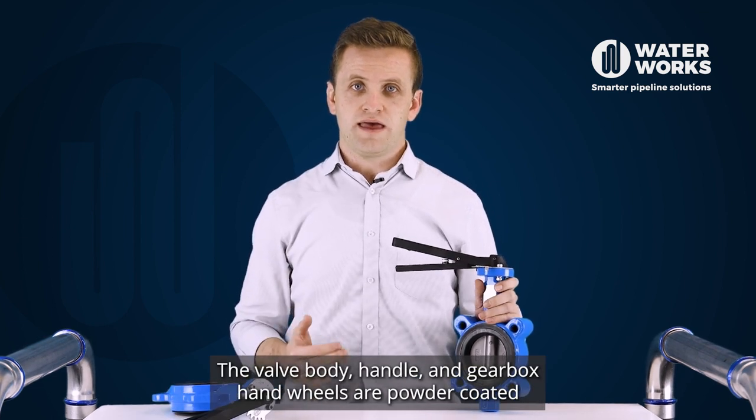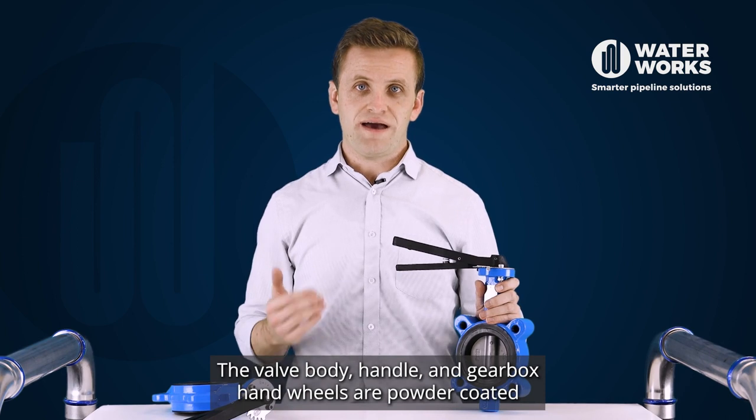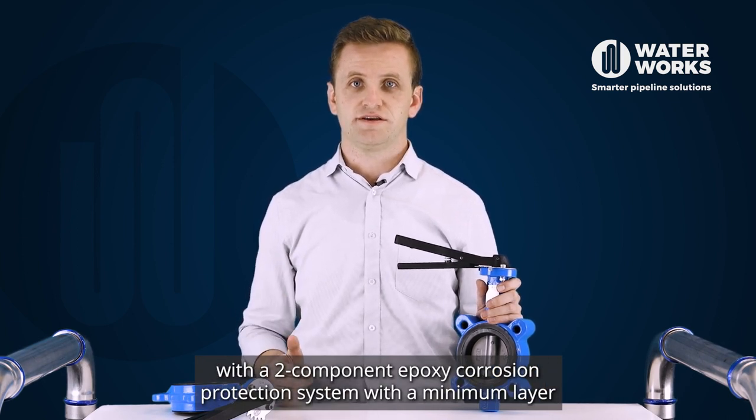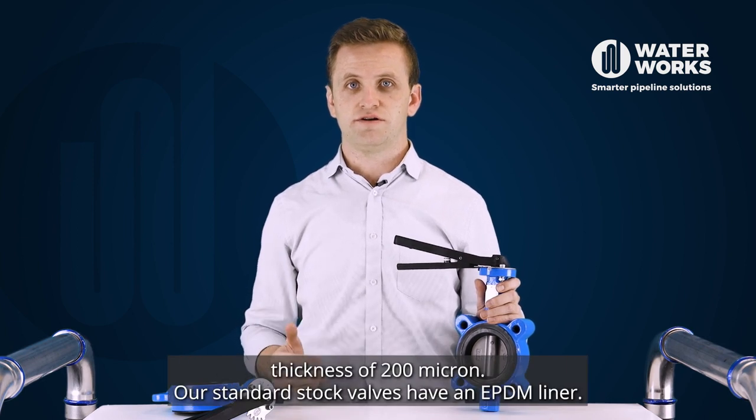The valve body, handle and gearbox hand wheels are powder coated with a two-component epoxy corrosion protection system with a minimum layer thickness of 200 micron.